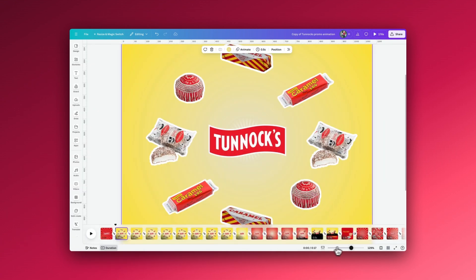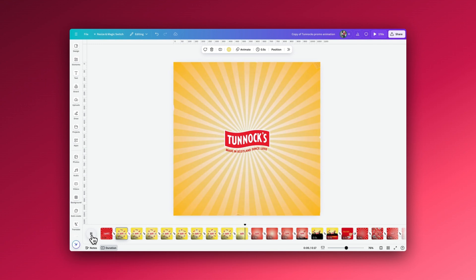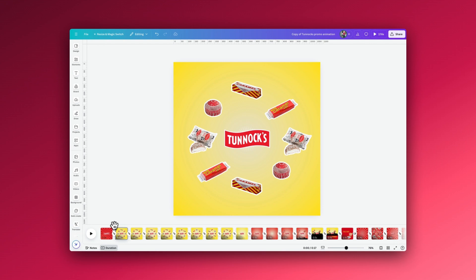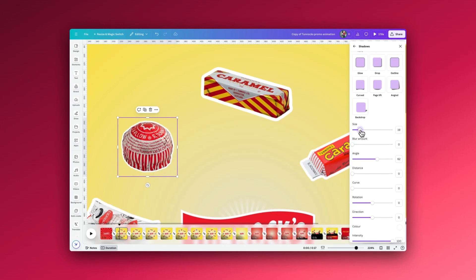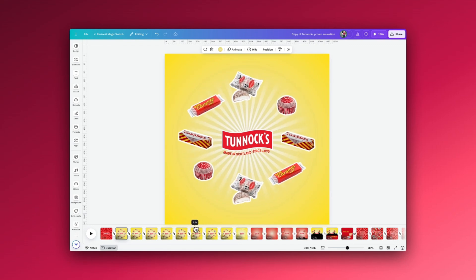If I click on the second page and zoom out, I can play it — we have the starburst and text coming in, then all the elements moving around in a circle before quickly moving into different backgrounds. For the biscuits — the caramel logs and tea cakes — I've added a white outline around each element to match the style used on their website. Click the two arrows, go to Effects and Shadows, and I've added the outline. I can change it to be thicker or thinner, adjust the blur, and change the angle.